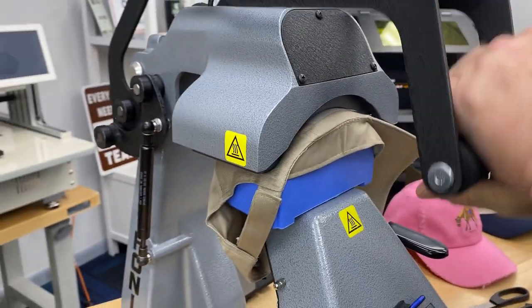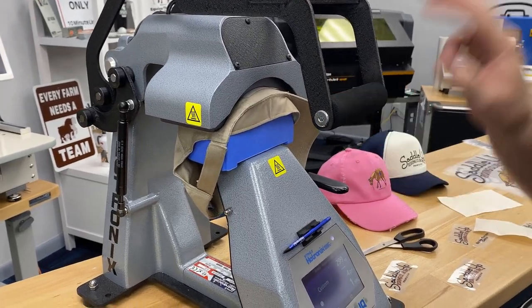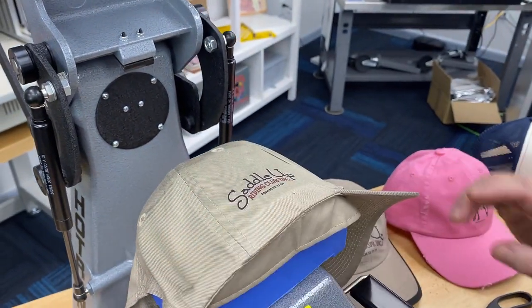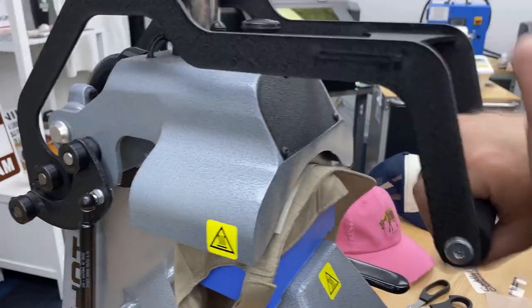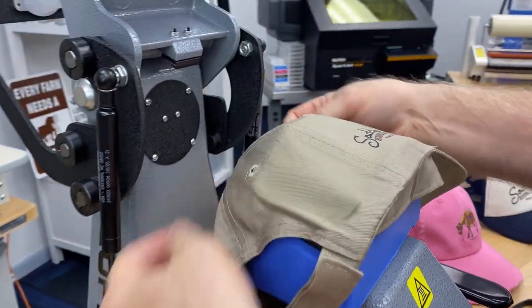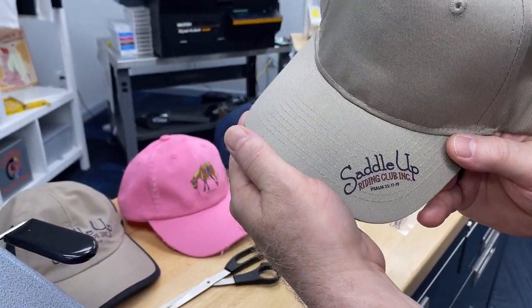I'm going to go ahead and give this a quick press again — 302, 303 degrees, 10 seconds at heavy pressure. I'm going to let it cool. And that quick finish, five seconds on this one. Go ahead and pop it, pull that off. There you go — cool side placement and a bill placement on the same cap. There we have it.